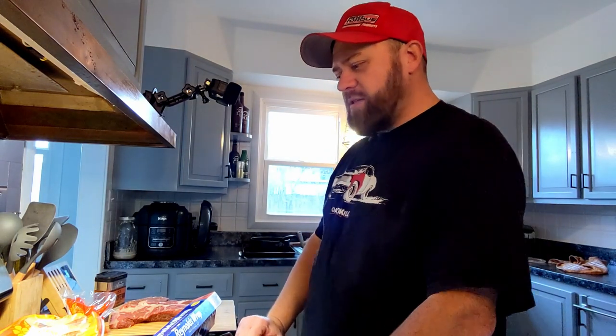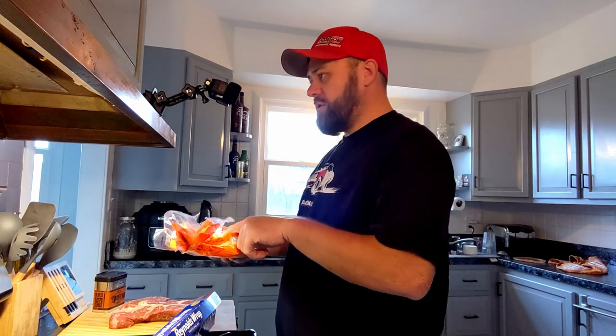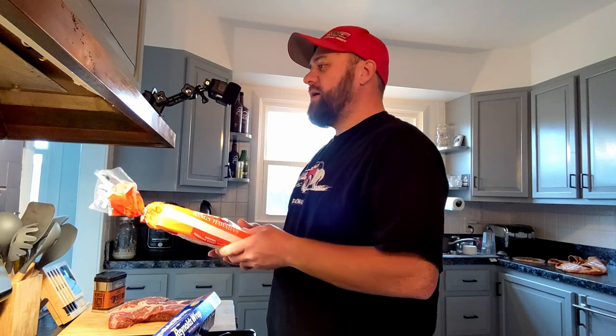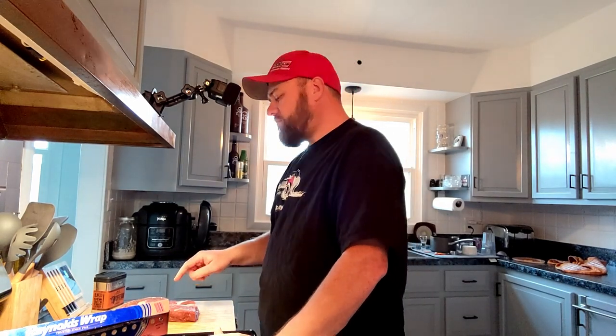We're gonna be making some pulled beef, barbecue beef, chip beef — whatever you want to call it — sandwiches. We're using some King's Hawaiian rolls, which I already dug into. We had some pulled pork the other day and had a few sandwiches out of these. Most importantly, we got the chuck roast.